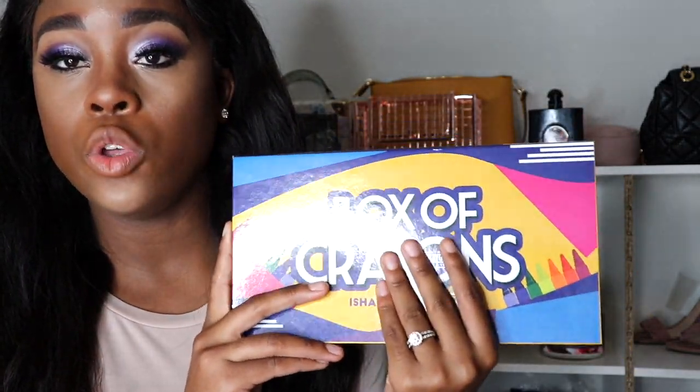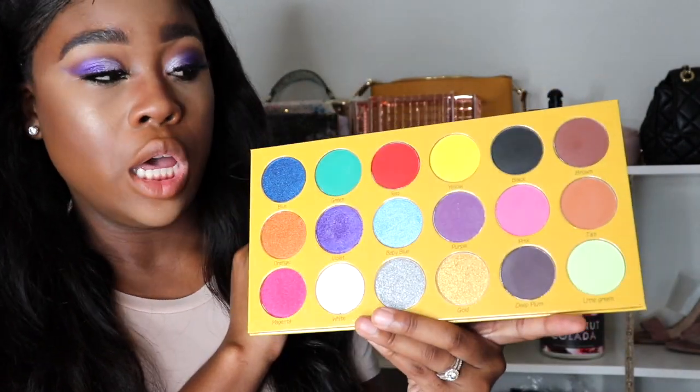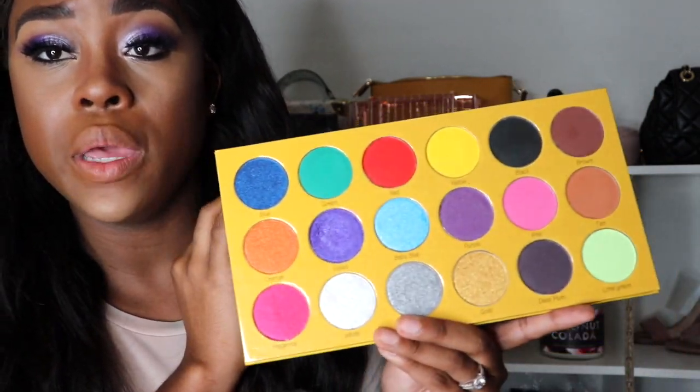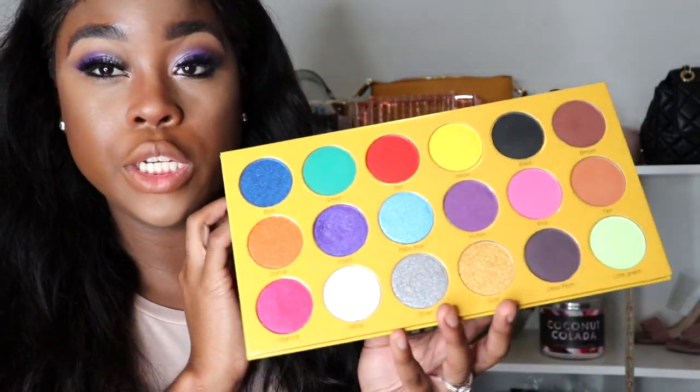I'm going to clean it up and put the rest of my makeup on. This is the final look — super cute to me! I did an ombré with purple and white. I love that the palette is so big and I love all the colors, but one thing I noticed is that you have to wet up your brush for it to even be close to pigmented. If you're doing a look like this on the lid, you have to wet your brush — period.